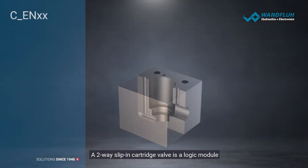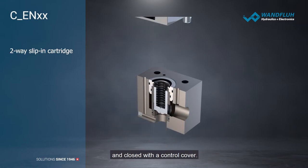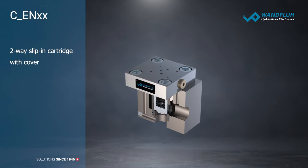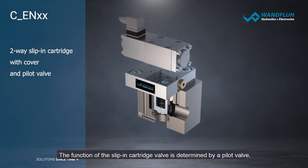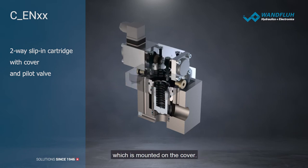A two-way slip-in cartridge valve is a logic module that is inserted into a suitable bore enclosed with a control cover. The function of the slip-in cartridge valve is determined by a pilot valve, which is mounted on the cover.